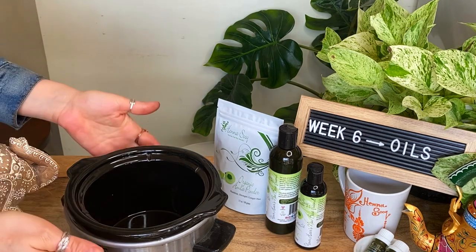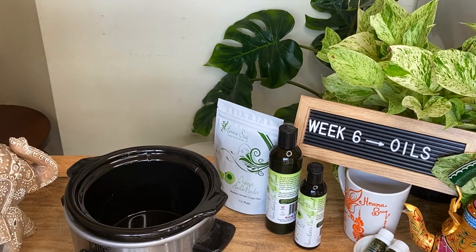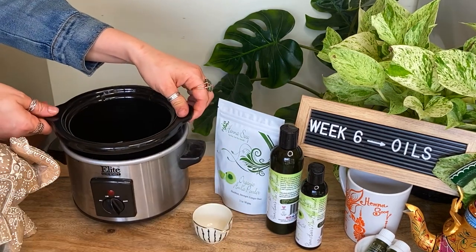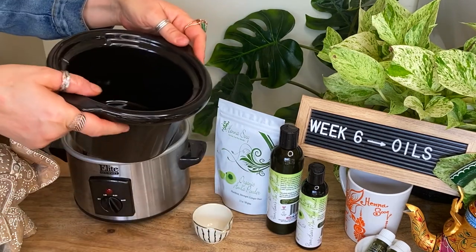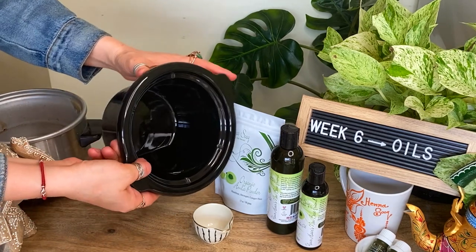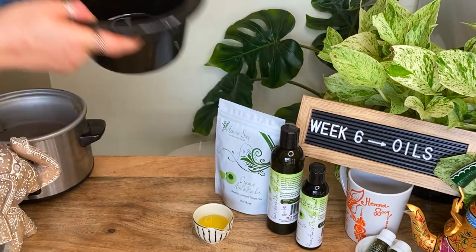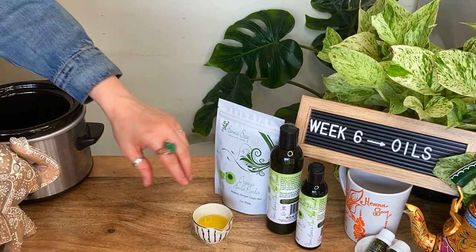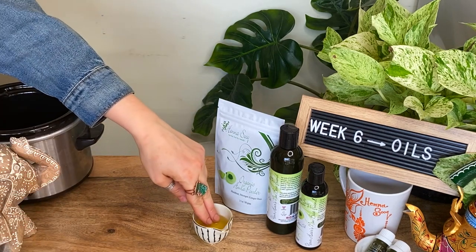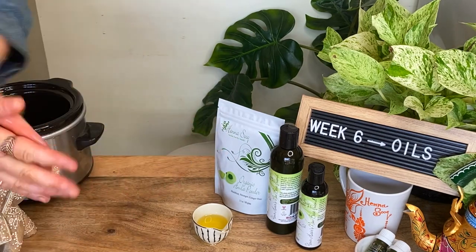The oil is going to be really hot, so make sure you don't grab it with your hands — you might need gloves. Get a little bowl and pour the warm Amla oil into it. From there, part your hair into four sections and work through each section, taking a little oil on your fingertips and spreading it throughout, then brushing it through.